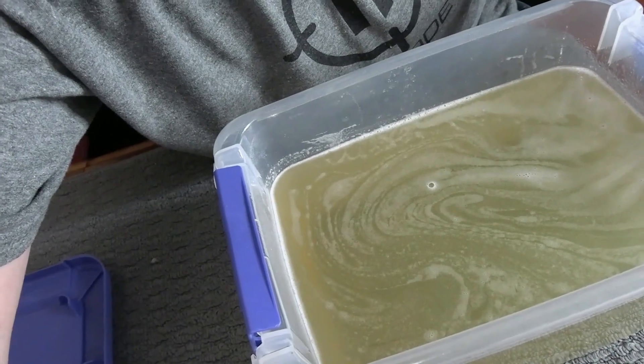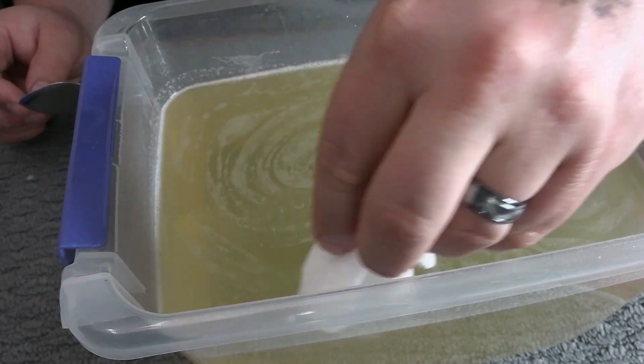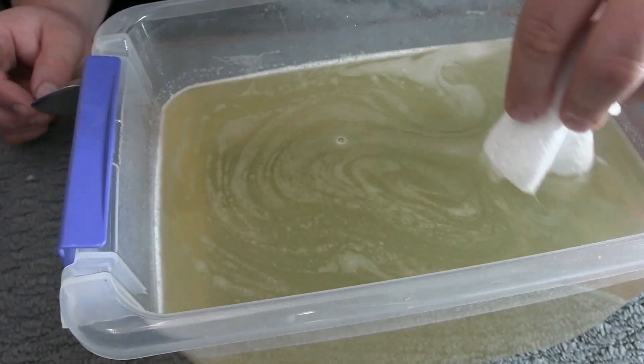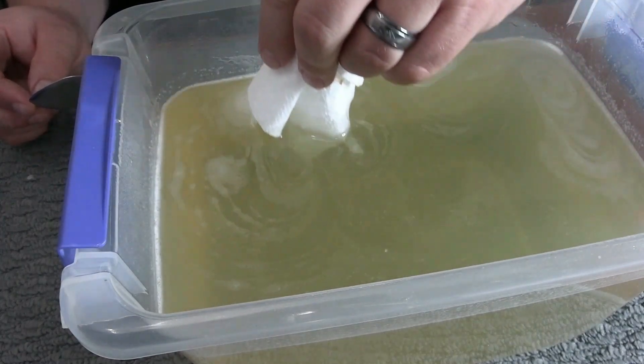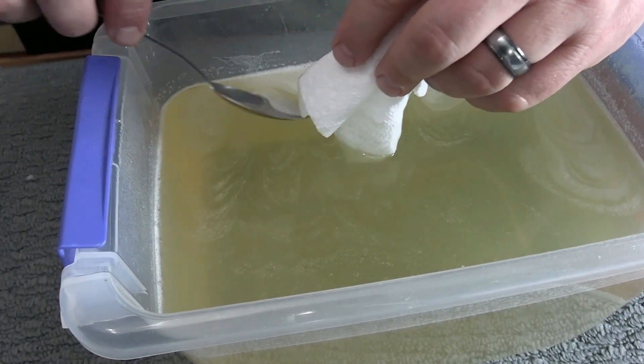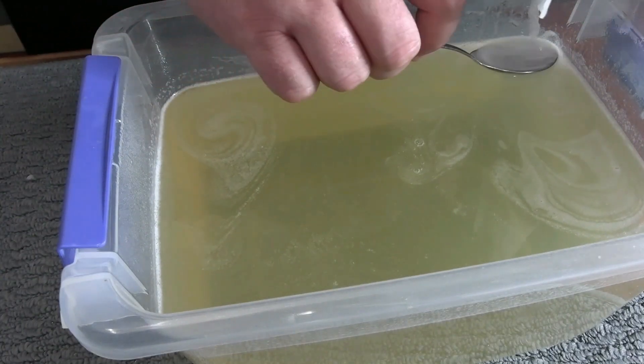If you've got a few bubbles, it's real simple to fix. Take a spoon and a paper towel, stick it down in there, and try to scoop all the bubbles towards one side. Everybody's probably got their own method, but this works for me. Then just take your spoon, put it in there, and get rid of those bubbles just like that.